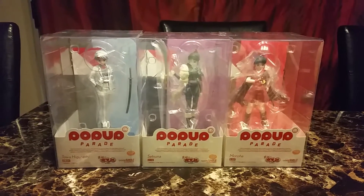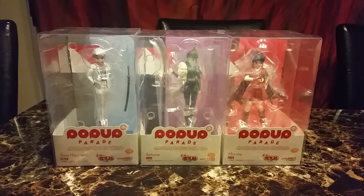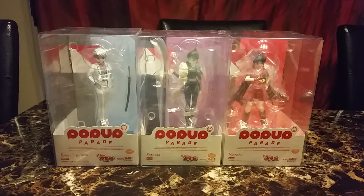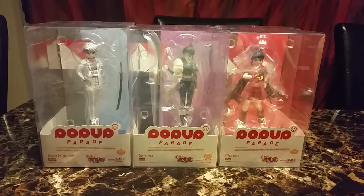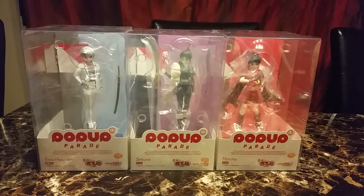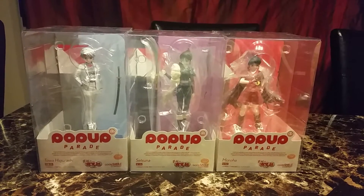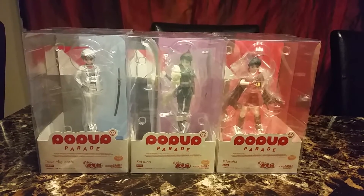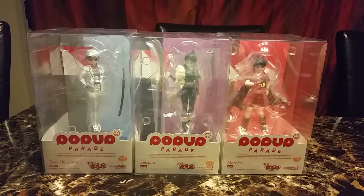Hi and welcome back to an overview. Today's view is on Pop-up Parade figures of Toa, Setsuna, and Moraha. Toa and Setsuna are twin sisters of — I can't say his name — but yeah, Rin and Shishish-something. And Moraha is Inuyasha and the other girl's child.